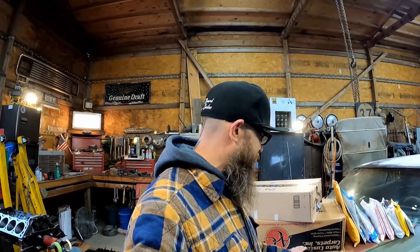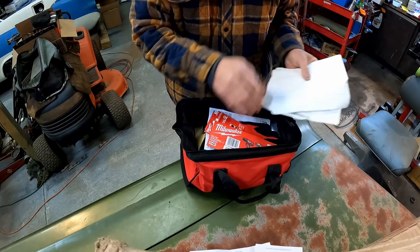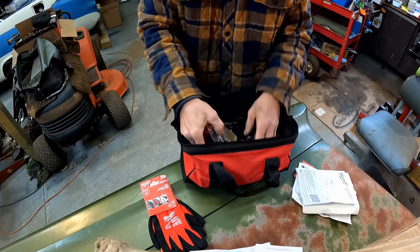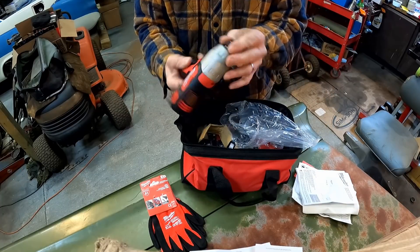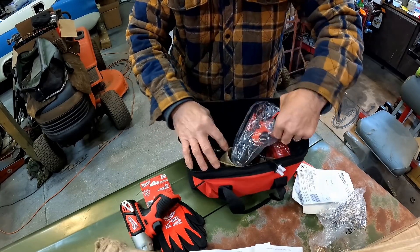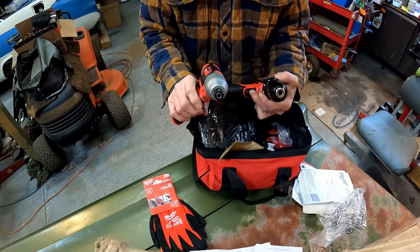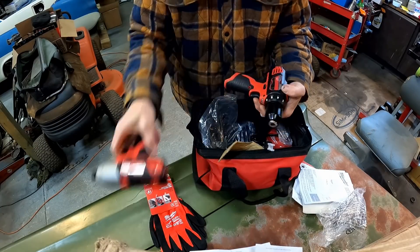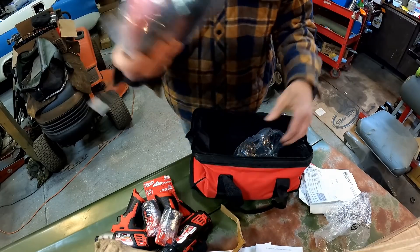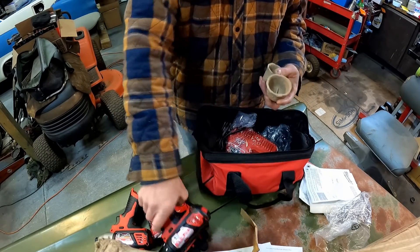It doesn't matter what's inside this bag — I'm excited just seeing Milwaukee. Let's check it out. This is pricey too, I can't believe some of the stuff you guys are sending me. We've got a set of gloves, looks like a drill — a little impact drill. Look at that. And there's two of them in here — this one's the drill and this one's more of an impact driver. We've got batteries, the charger, one battery for each one of them. Came with a case. What more do you want? This is great.